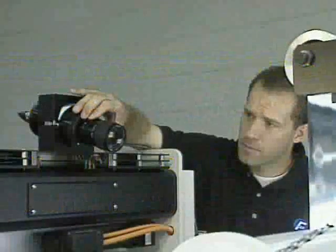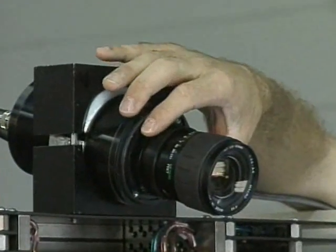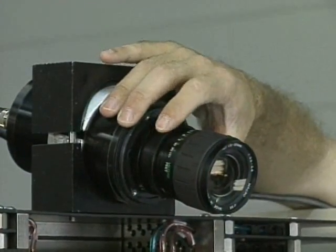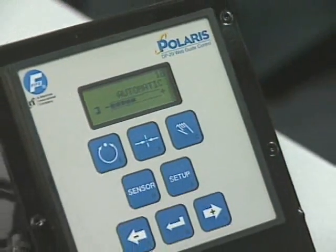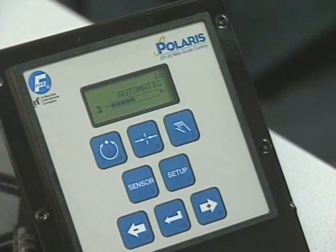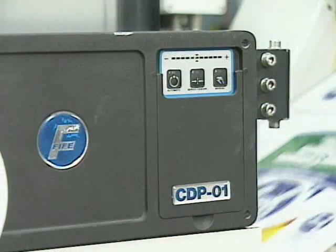The DAC4 is also a simple solution requiring fewer moving parts. In many applications, it eliminates the sensor positioner and additional control loop. The sensor connects directly to a Fife digital or analog controller without the need of an additional module.